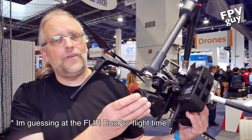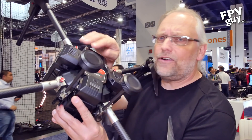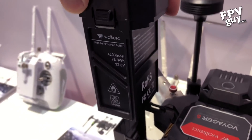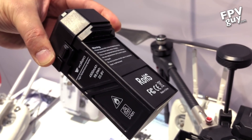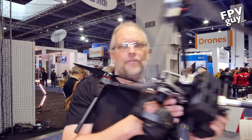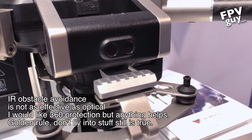With the FLIR DUO Pro you get about 25 minutes of flight time. With the 30x camera you get about 30 minutes. Flight time is extended because on top there are three different batteries — each one is at the legal limit for a portable UPS-able battery, which is why they break them down into smaller batteries instead of one big monster battery.